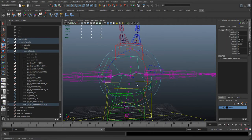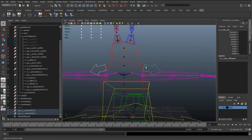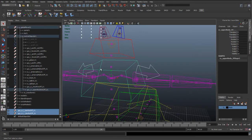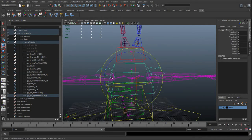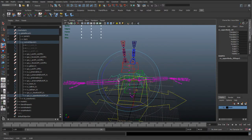Now if we rotate the upper body the arms are trying to follow along but not quite right. One last thing — select the two lines and select the upper body control, hit P to parent them, and check that none of the rotations have carried along. These are still clean rotations. Now as we rotate, the whole arms are going to rotate with it, which is what we want.